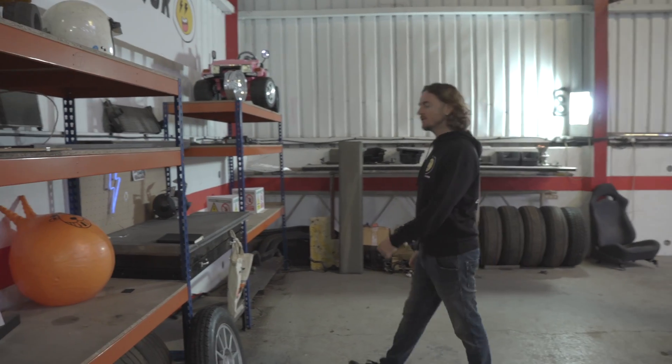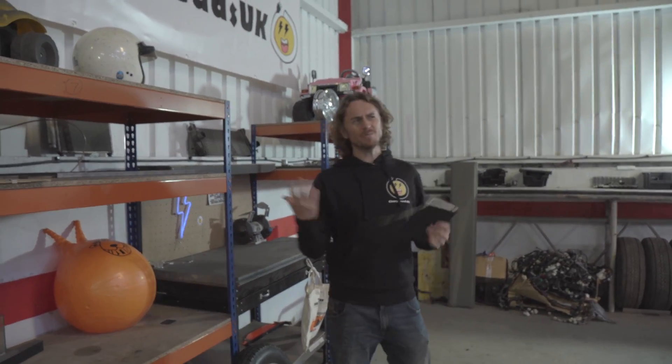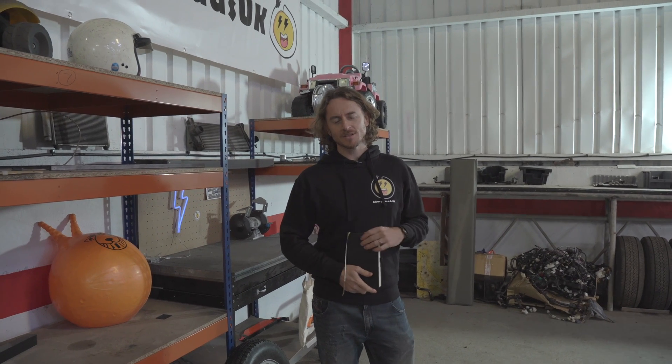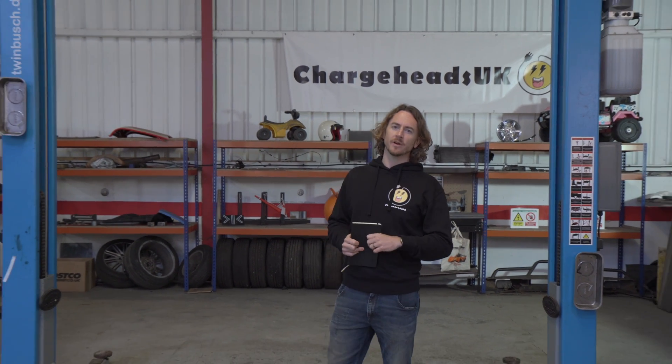So why am I doing this? Well, it's because I give a damn about the environment and I'm really passionate about cars. So I thought I'd join these two things together — almost a two become one, a bit of Spice Girls. This is why I've challenged myself to build an exciting and fun car with a low carbon footprint, with the help of my friend Ralph.